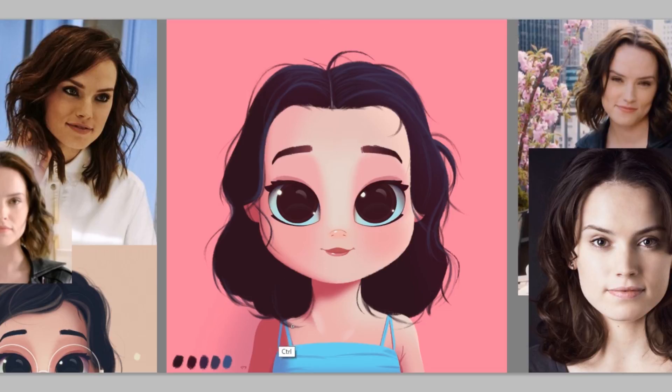To draw hair — or anything really — you have to be very observant. Take your time to look at something, try to copy what you can, and use the reference as a guide.